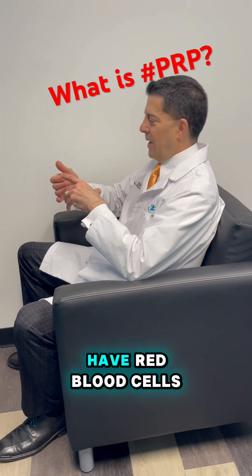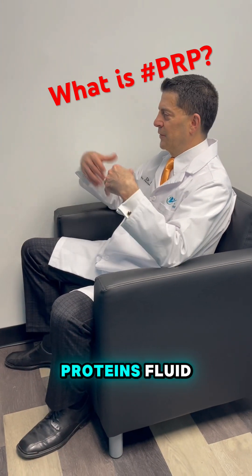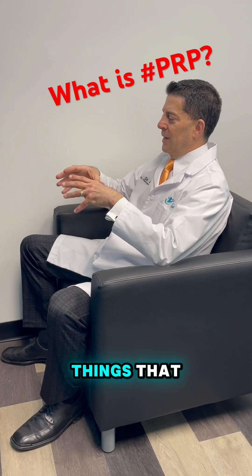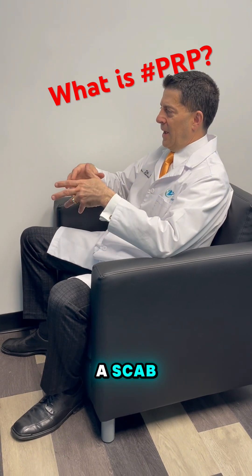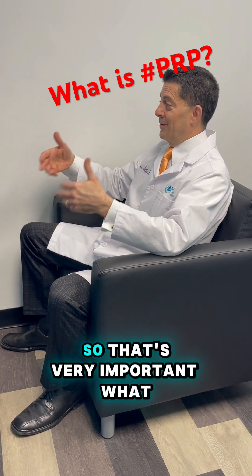In our blood, we have red blood cells, white blood cells, platelets, antibodies, proteins, fluid — all kinds of different things. The platelets are those things that when you cut yourself, you form a scab. They come in, they form a scab, and they stop the bleeding so you don't bleed to death. So that's very important.